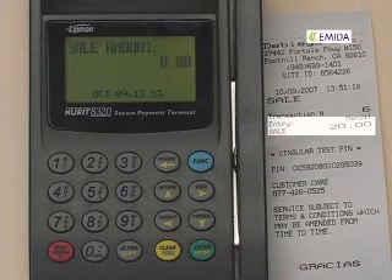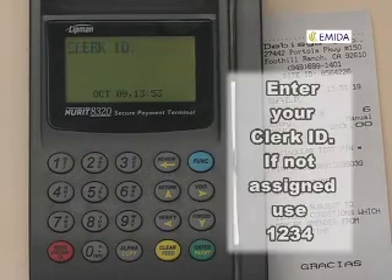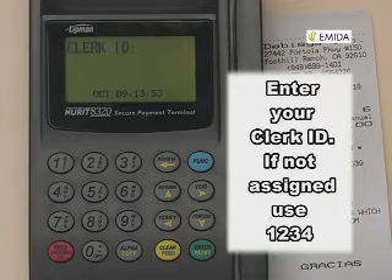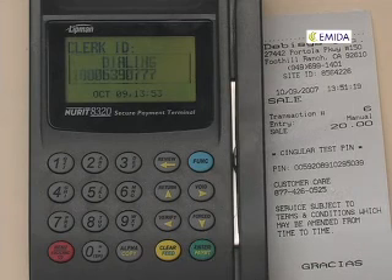Enter the amount of the PIN. Press enter. Enter your clerk ID. If you do not have a clerk ID assigned, enter 1234 as a default. Press enter when you're finished.